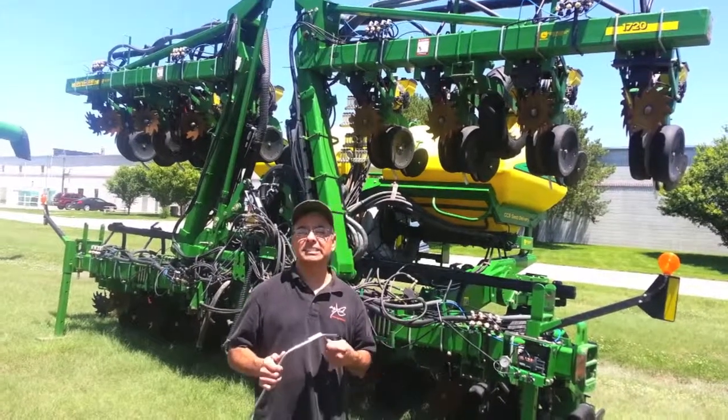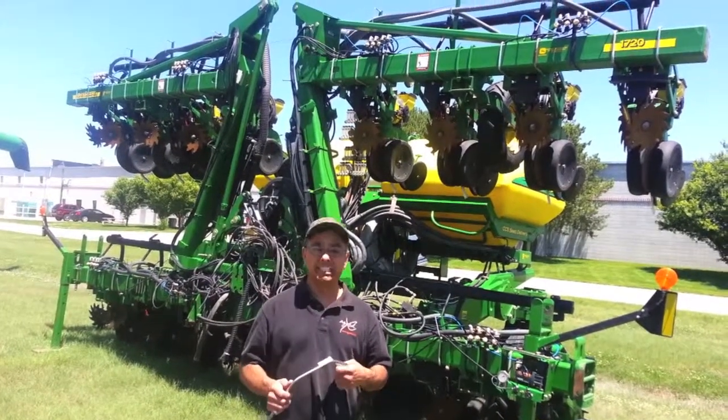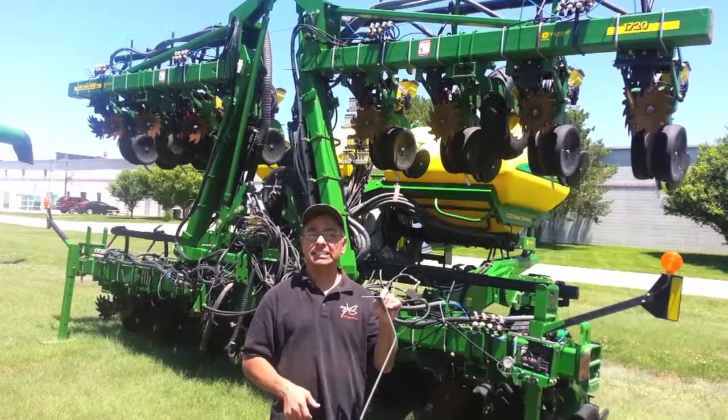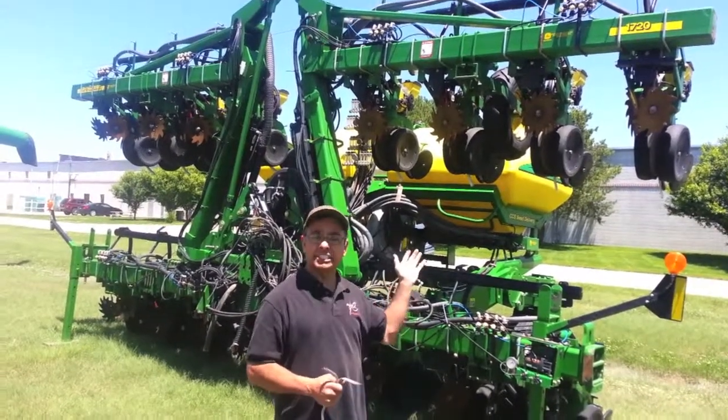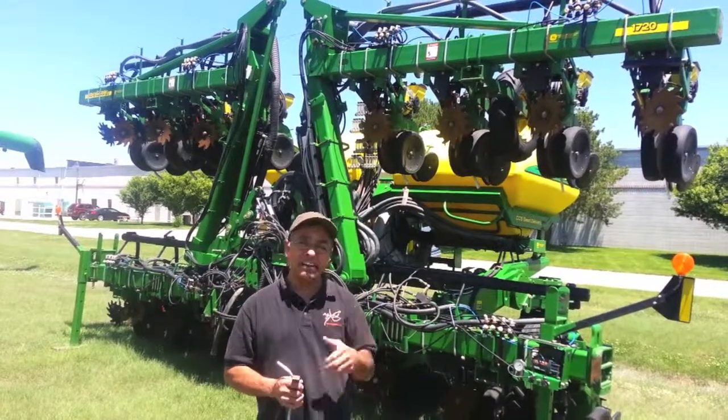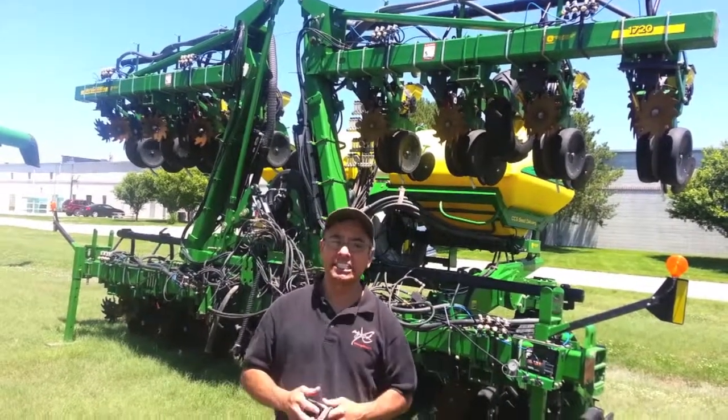Hi, welcome to AgExcel video series of installation guides. Today we're going to show you how to install an AgExcel stainless steel tube on a 1700 series planter. This one in particular is a 1720. I'm going to have Matt demonstrate the simplicity of the installation.